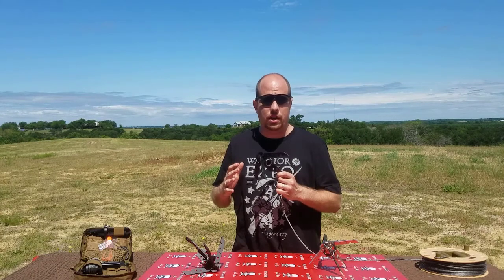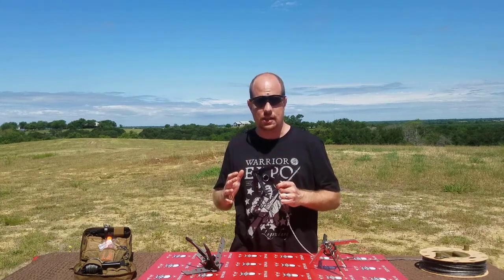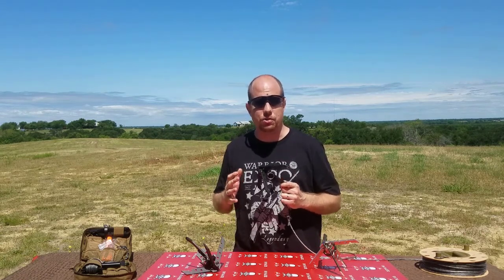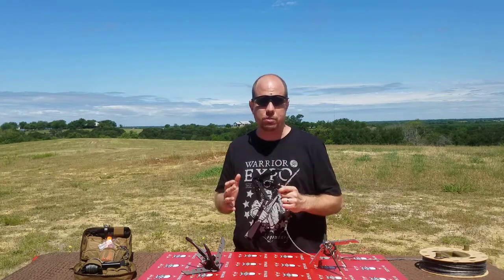This EOD folding grapnel is made and manufactured in the United States, and it is also used by bomb squads and military throughout the world. It's a great product and I hope that you would check it out.